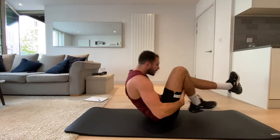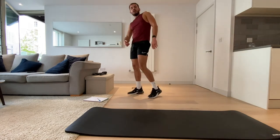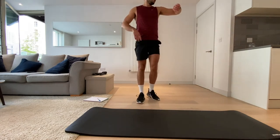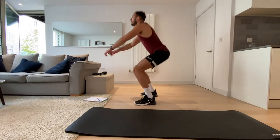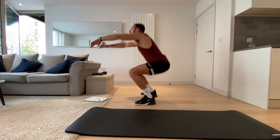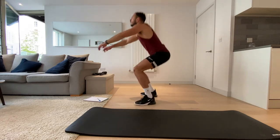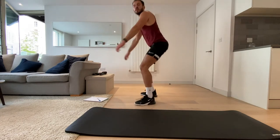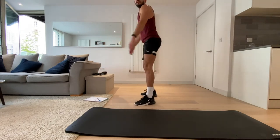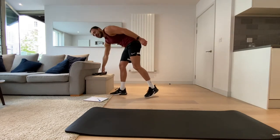Okay, next up we're going to bodyweight squats. Up on our feet — let's go. Bodyweight squats. And rest. Okay, we're going back to the lunge jumps — final time.